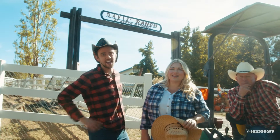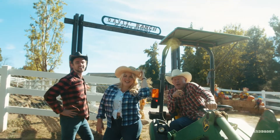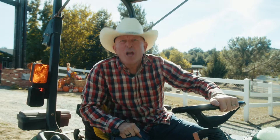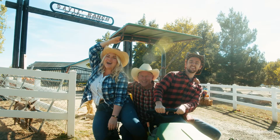Hey, I'm Cowboy Cattleman, Cowman Caleb, and I'm Cowgirl Country Crop Raisin Kristin, and I'm Todd Tractor. I'm just... I'm Todd. And we're from Sandbaggie!